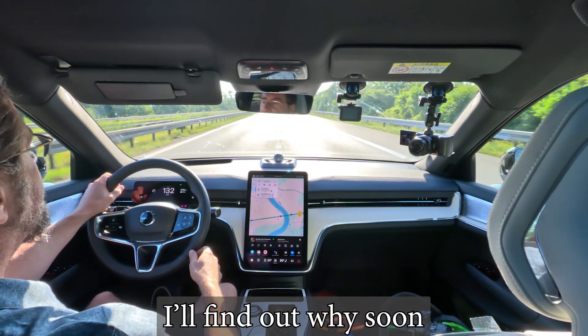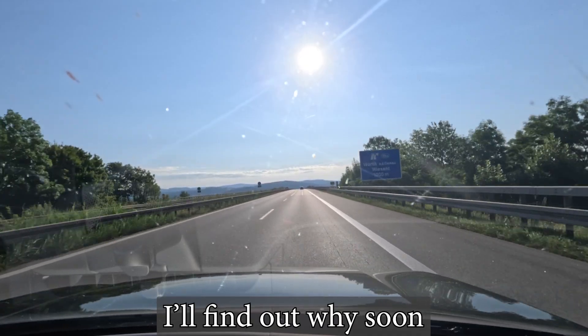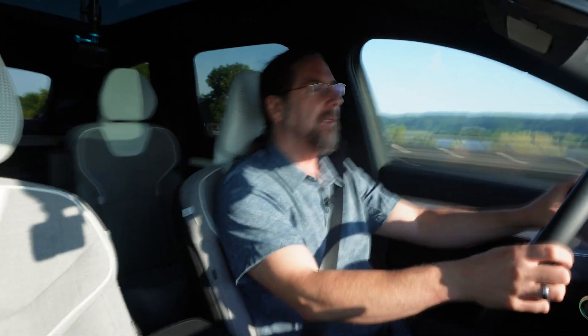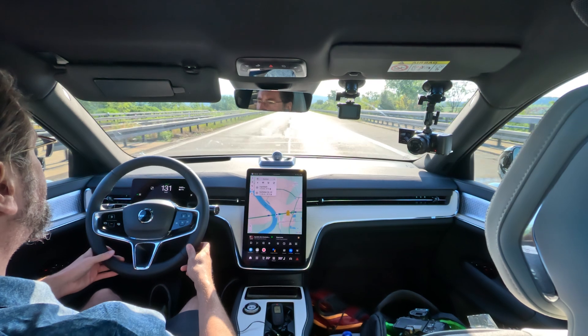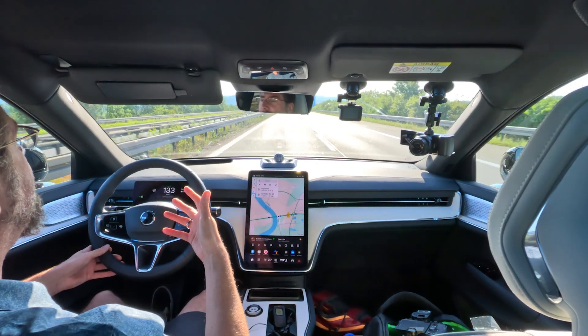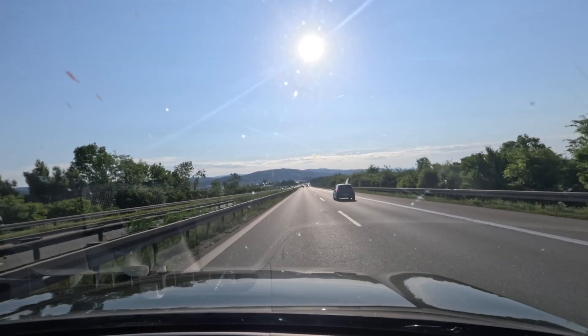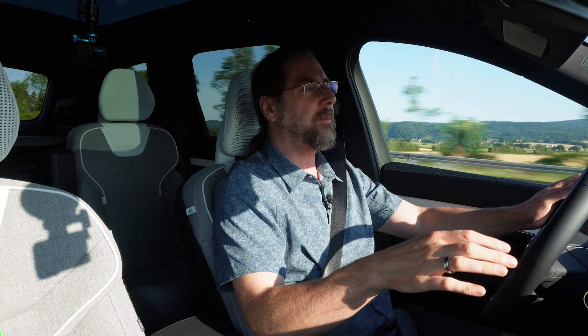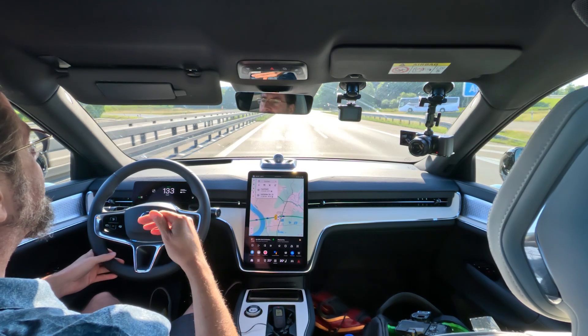I tried everything. The head-up display shows an arrow pointing left indicating I can use it. I put the indicator on — not strong, just tapping — maybe I need to press it harder. Nothing happens, and when I steer myself it turns off as if the whole system shuts down. When I do a lane change it behaves the same as the Polestar 3 but a bit softer — the Polestar 3 would go left-right-left regardless of speed; here it does the same but gentler.